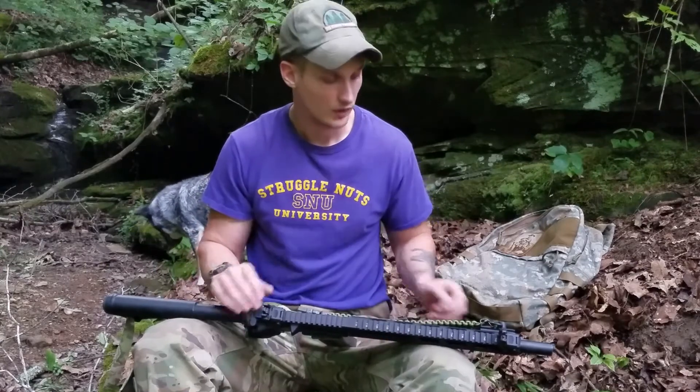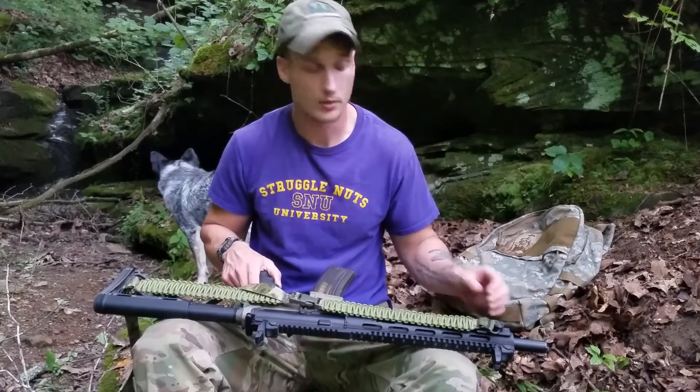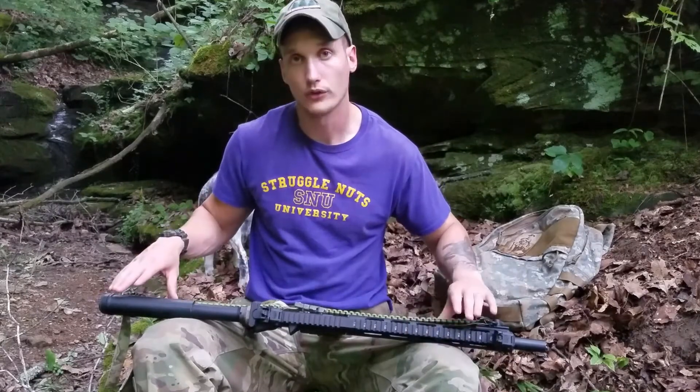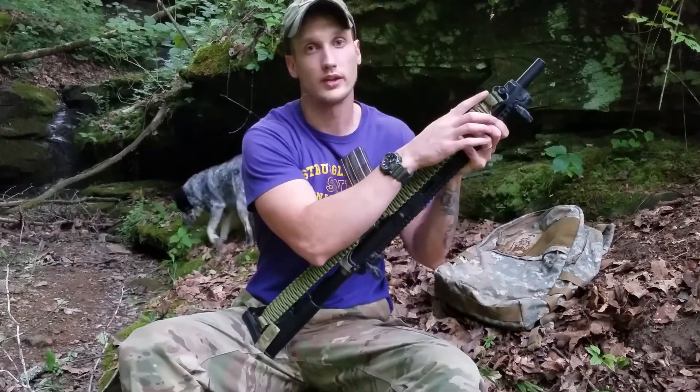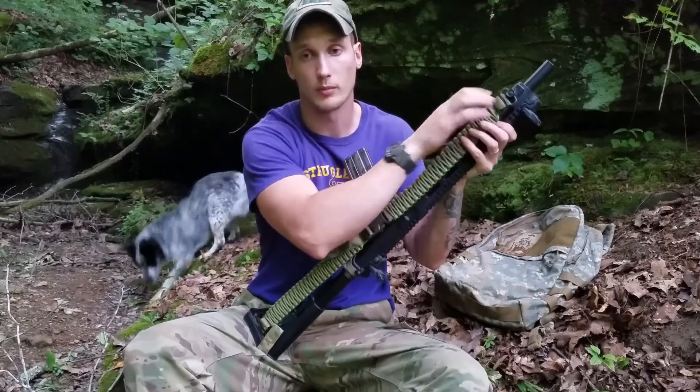Hopefully your tri-glides are mil-spec metal and made in the USA. And if they are, and they are close to other metal, once they're locked in, you might want to take some green duct tape and wrap it around the whole assembly.